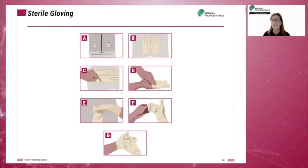A and B: Open the glove package by the flaps. C: Pick up the glove by its inside cuff with one hand. Do not touch the glove wrapper with a bare hand.